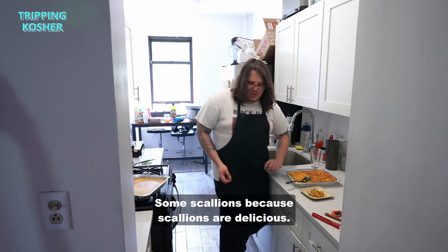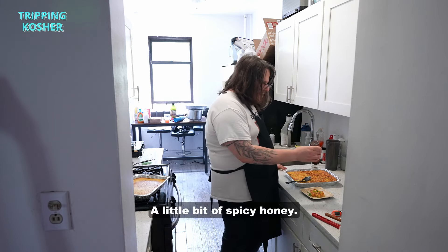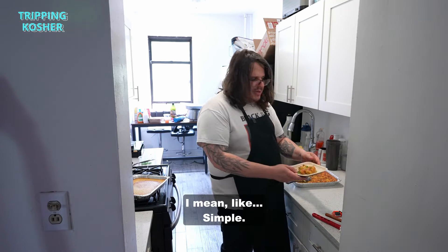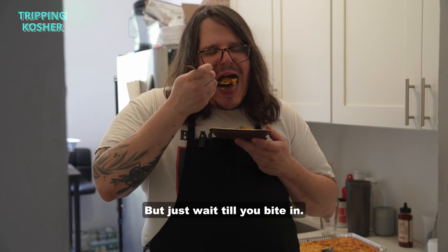We're adding some scallion on top because scallions are delicious, and a little bit of spicy honey. Simple, yes, I know — but just wait till you bite in.